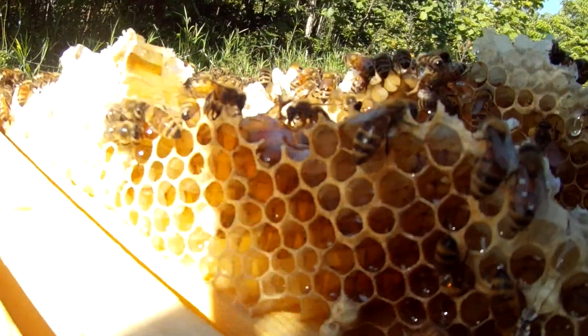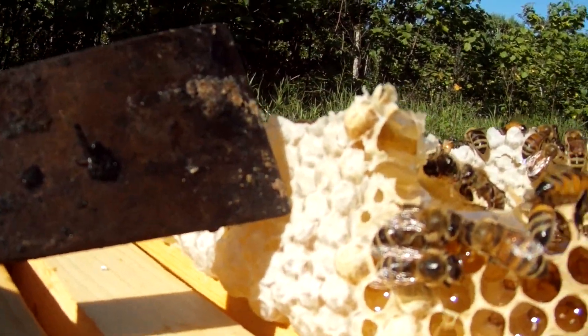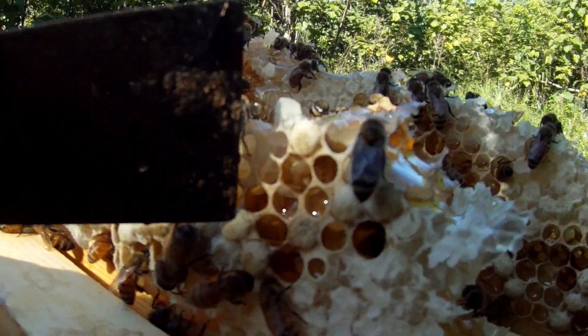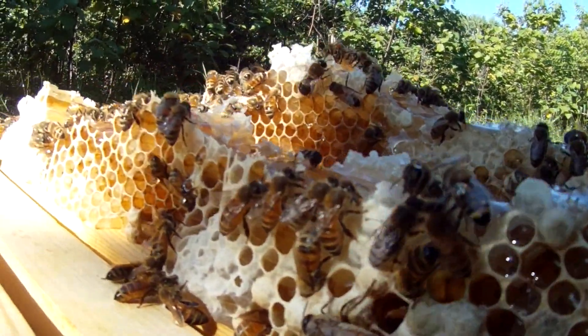So beautiful. This is capped off honey — you can tell it's got the wax coating. And this is capped off brood, which has a sort of leathery coating so that the bees can breathe through it when they're in their cells.